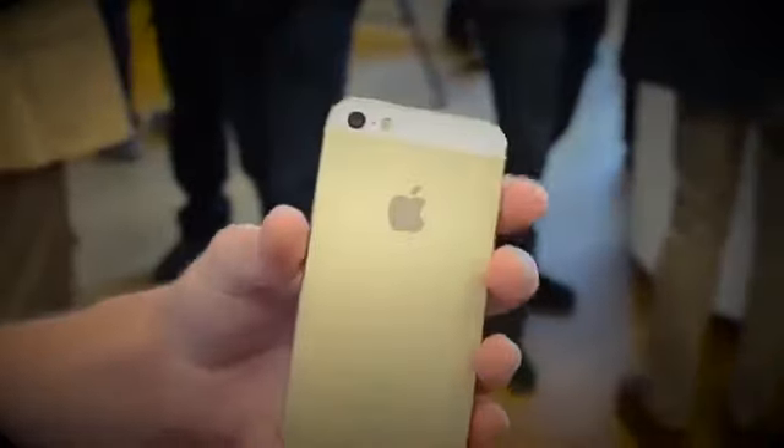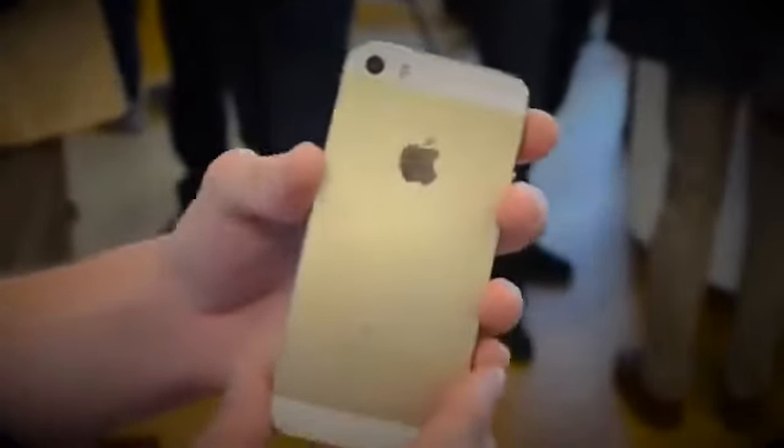That's about it for this hands-on review. If you did like it, don't forget to subscribe, follow me on Twitter at iTechRore11, and check out my other videos. Thanks for watching, I'll see you later.